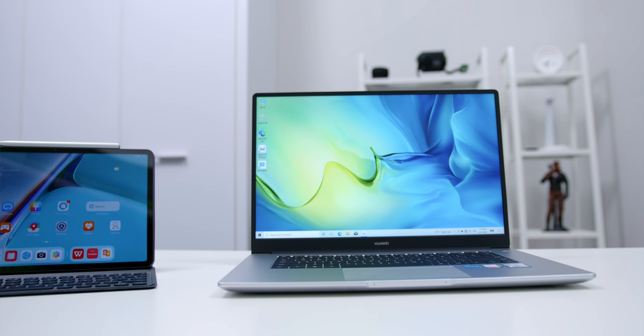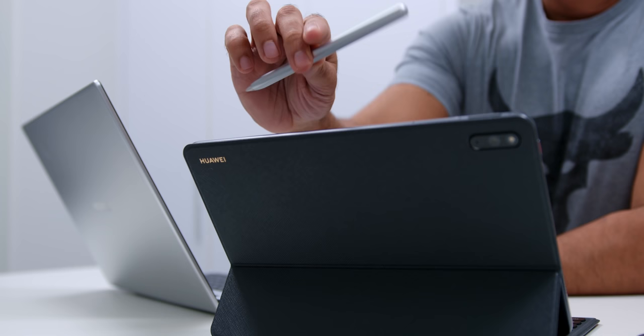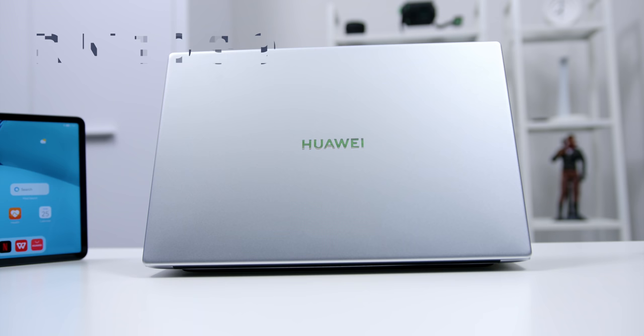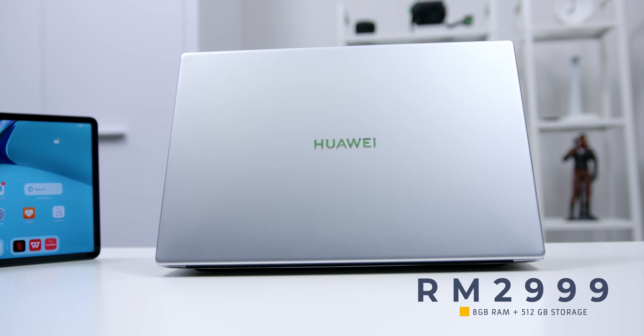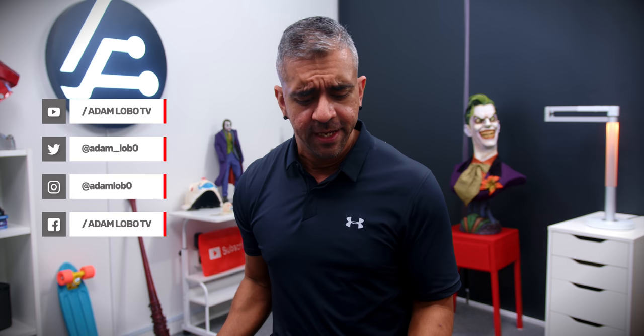Those are my personal favorite things about the Huawei MatePad 11 and the Huawei MateBook D15. With these two devices, it will surely be a great way to boost your overall productivity, efficiency, and daily tasks, especially with the new normal of work from home. The Huawei MatePad 11's pricing starts from RM1,999 and the MateBook D15 starts at RM2,999, available from the 27th of July onwards — links are down below. Which of these features would be beneficial for you, and which device would you consider? The MatePad 11, the MateBook D15, or both? Let me know in the comments!